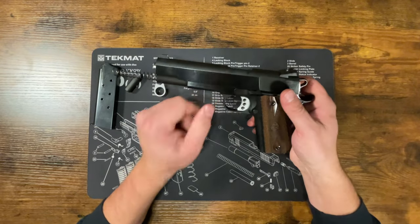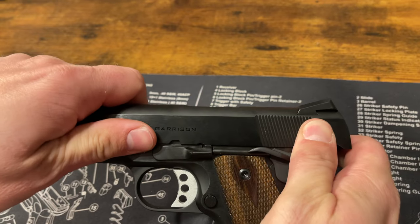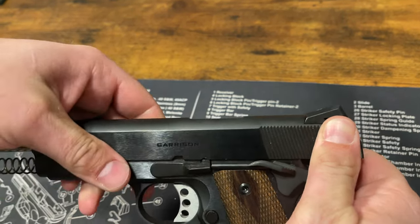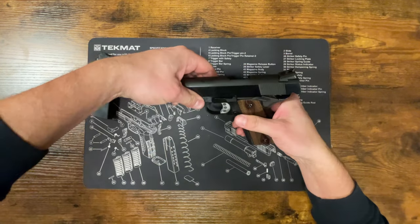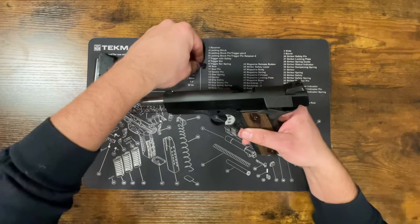Turning back to the slide, we're going to pull it back to where this little notch meets up right here — you'll see where they line up. There's a little pin here; just push the slide lock through and it'll come right out.